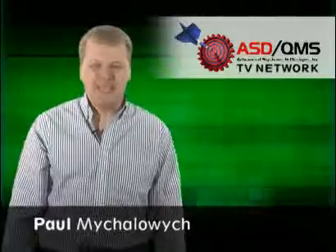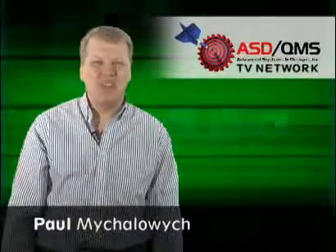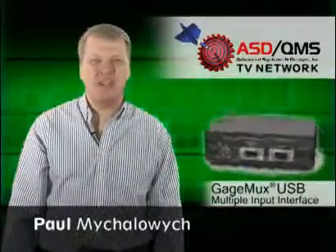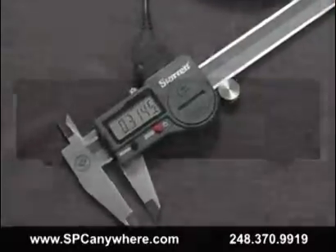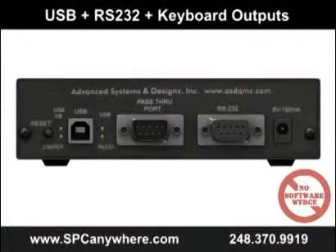Welcome to the ASD QMS TV Network. I'm Paul Mihalowicz and today we're going to talk about the new GageMux USB. Are you looking to connect any brand of electronic gauge to your PC and want the flexibility to choose RS-232, USB, or keyboard output?